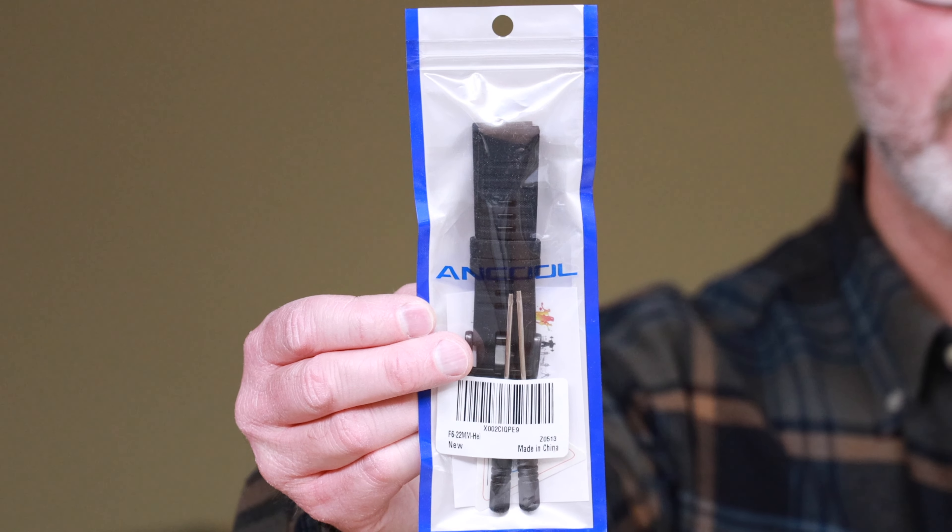I also have some aftermarket bands. Ancool is another brand that I picked up off of Amazon, and I did purchase some bands back when I had my Fenix 5. I'll go over some tips in regards to bands if you're going to buy them, and I'll also touch on the durability. We'll look at some close-up shots of wear and tear on my watch and see if it's suitable for your taste.